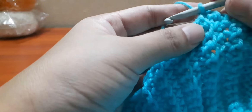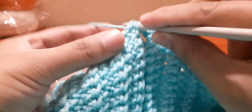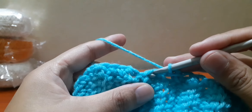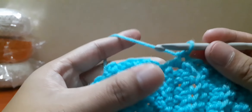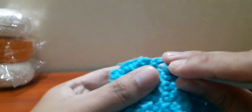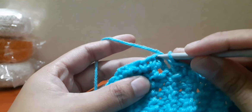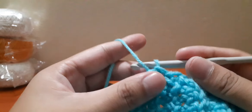Continue crocheting all the way around. Now I have completed one round and I'll join from the place where I started. This is the place where I started earlier — I'll join them and from this point I'll make 40 chains.